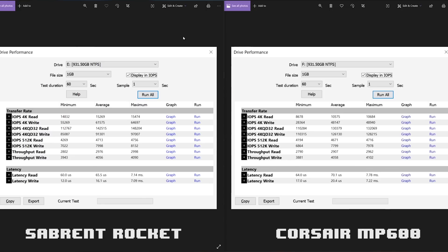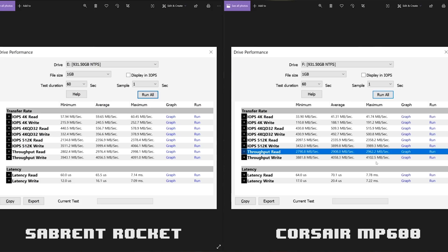In Passmark, the first thing I wanted to show is the general IOPS overall, where the Sabrent really excels — helping with general computing, moving small files and doing desktop tasks. Both drives are going to feel faster than anything you've ever used. When it comes to the read and write scores, the Corsair is the F drive and the Sabrent is the E drive. Results are very similar — the Sabrent wins a few and the Corsair wins a few.